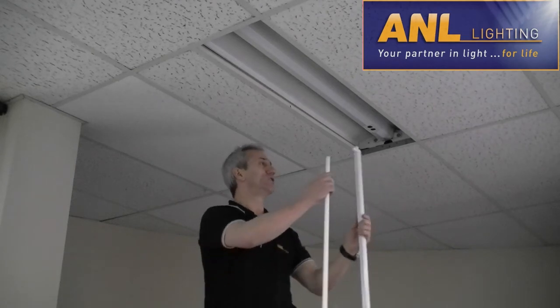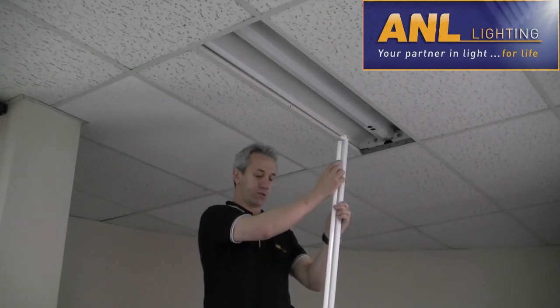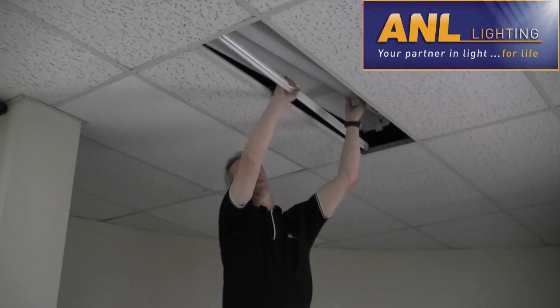Now, with the VIBE converter kit and lamp — and I'll show you here — we just put the lamp in, and the converter kit here, which is nice and simple to install.